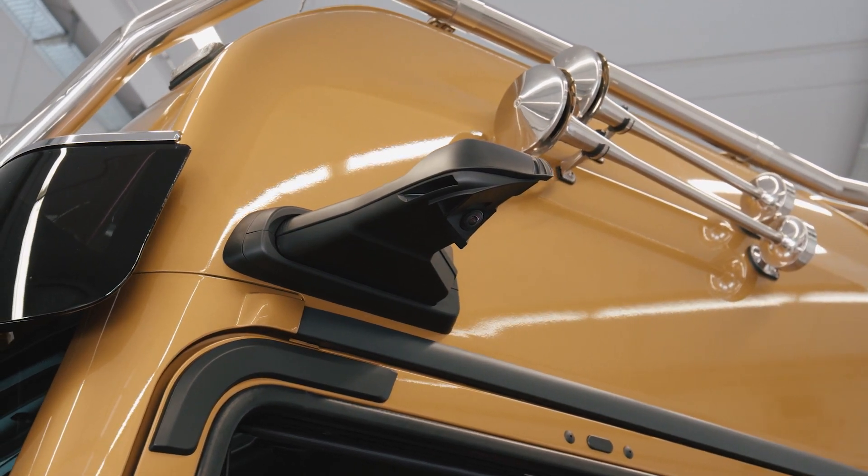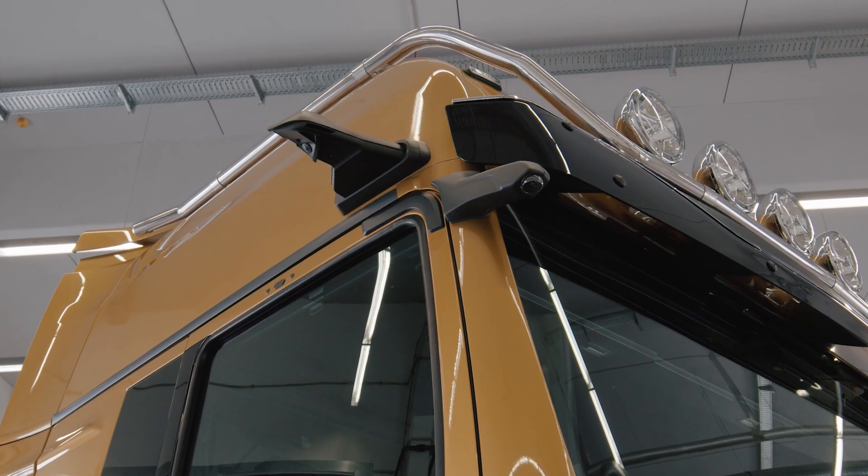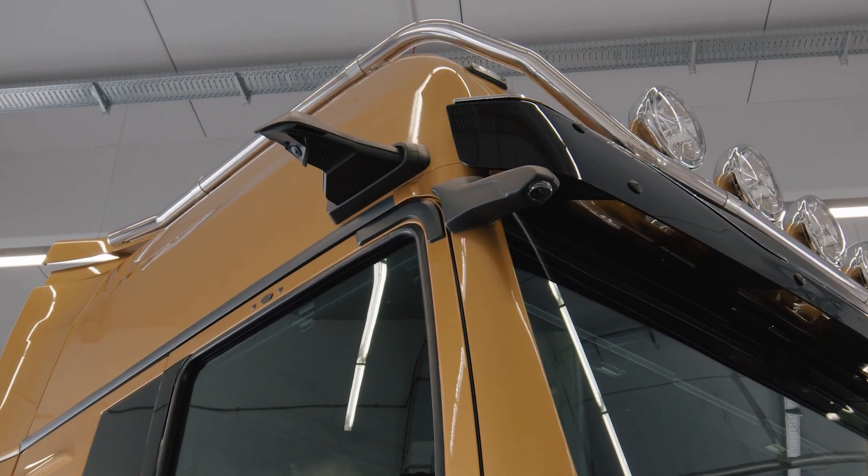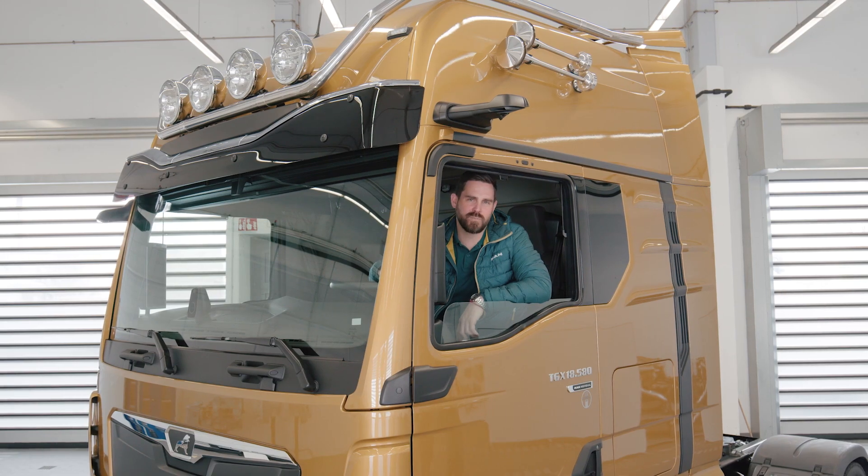Two cameras on each side of the vehicle replace the rear view, wide angle and curb mirrors. The front mirror is replaced by a further camera. All views from the mirrors on one side are then combined to form a continuous image in a display.